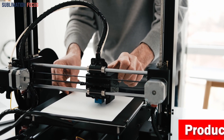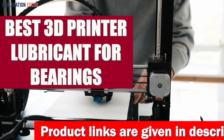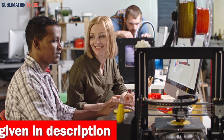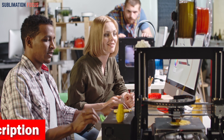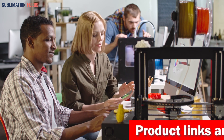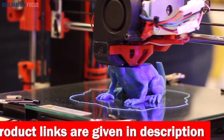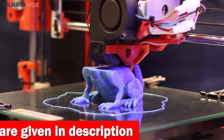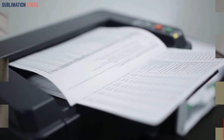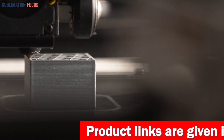Hello everyone and welcome back to another exciting video of the Sublimation Focus. Today's video will discuss the best 3D printer lubricant for bearings, especially for users looking to reduce friction and increase accuracy. We've gathered the top 5 lubricants on the market. Links to each lubricant are in the description box below, updated daily to ensure you get the best deals.